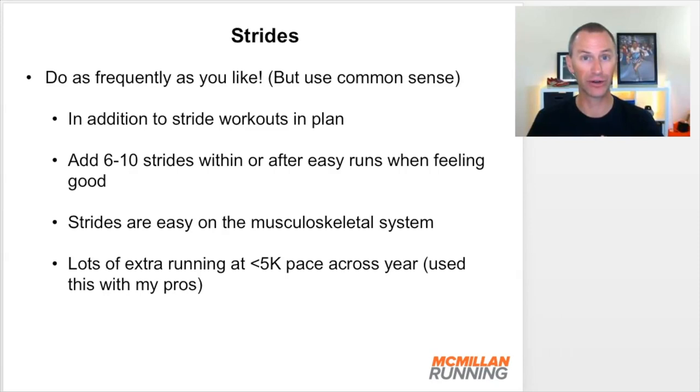Across your training year, you can add lots of extra running at faster than your 5K speed by using strides. I did this a lot with the pro athletes I coached. They were already training at really big volumes and lots of intensity, but I knew I could sprinkle in strides, and if we looked across a season, a year, or an Olympiad, I could see they'd get miles and miles of extra fast running without any fatigue. It was a great way to get additional training without stressing their body or mind too much.